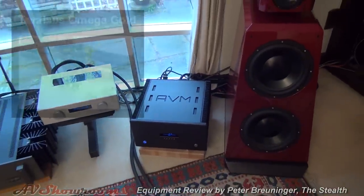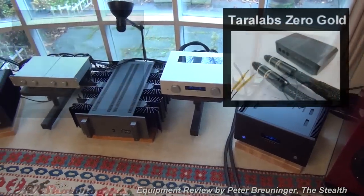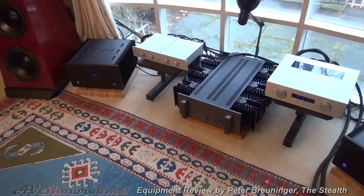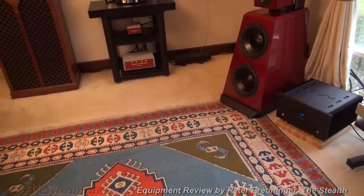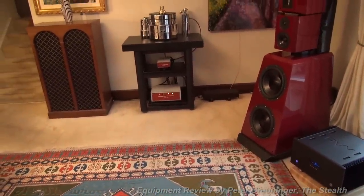The system is wired up with Tera Omega for speaker cables and Tera Zero for interconnect. This is one of the top five systems I've ever heard.